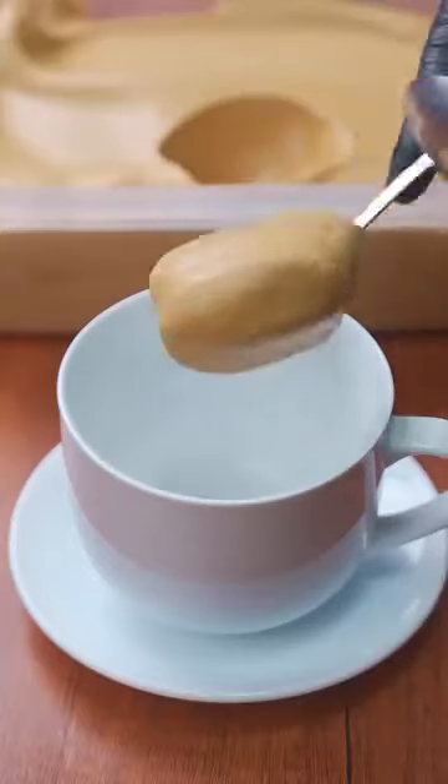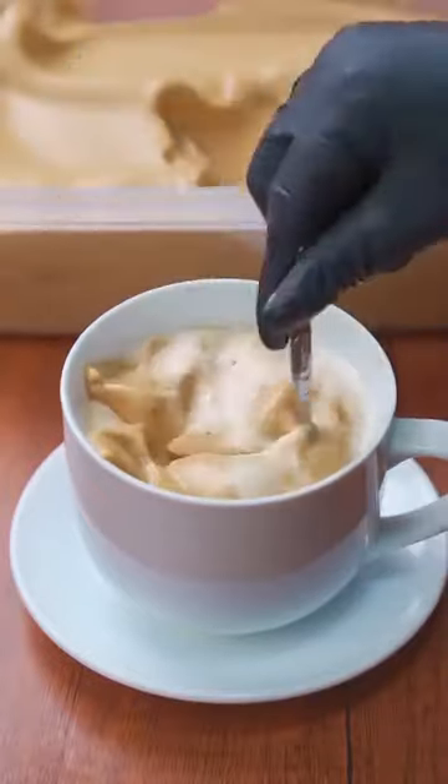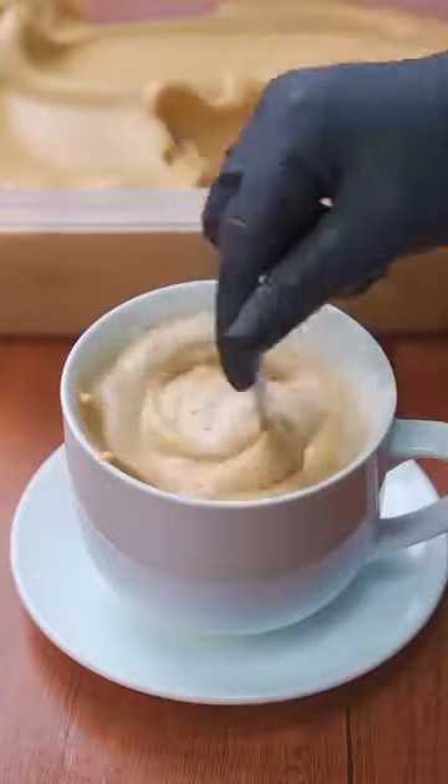The way to prepare it is as follows: in a cup, add 2 or 3 tablespoons of the mixture, then add very hot milk, the amount to taste, and mix well until the milk is incorporated with the coffee cream.